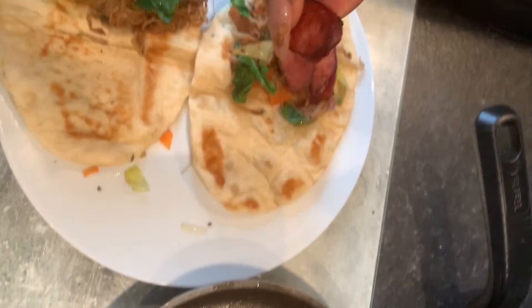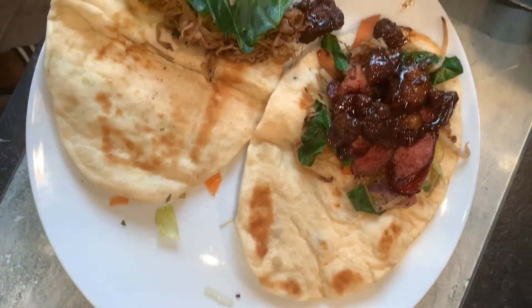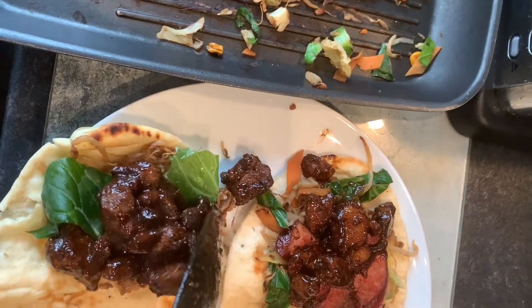Now we are filling the flatbread. I've made the fillings on the side already. This is a pork chorizo special from Poland, I believe, and I have made some labneh improv sauce — I don't know the exact recipe ingredients, it was an improv, but we will do better next time.